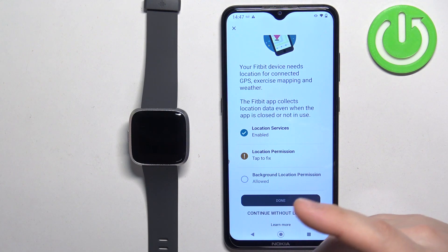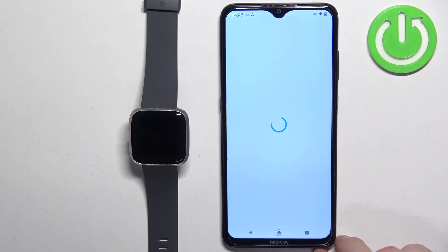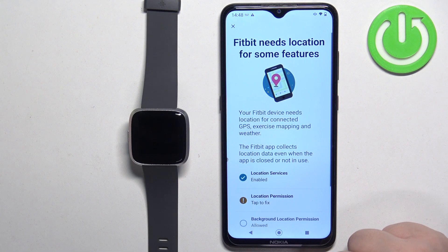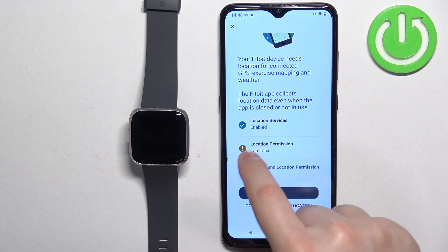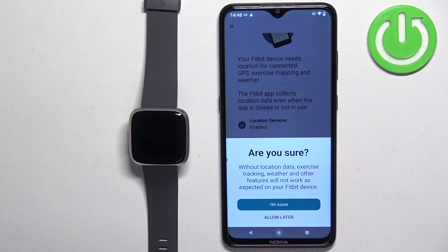I had a bug with the location permission — I think it's because I accidentally disabled the precise location. But basically you can enable it later on if you want to. I'm just going to tap on continue without location for now.